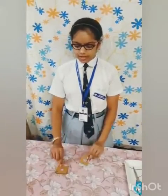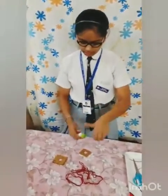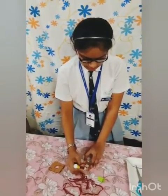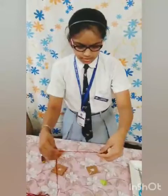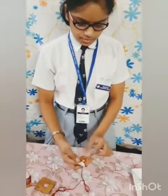We have taken two different sizes of mountboards. This is used for the pendant. Now I will take the woolen thread — red colored woolen thread — and fabric glue. Now I am starting to paste the thread around the mountboard. Slowly, slowly. Now I have applied the glue over it.